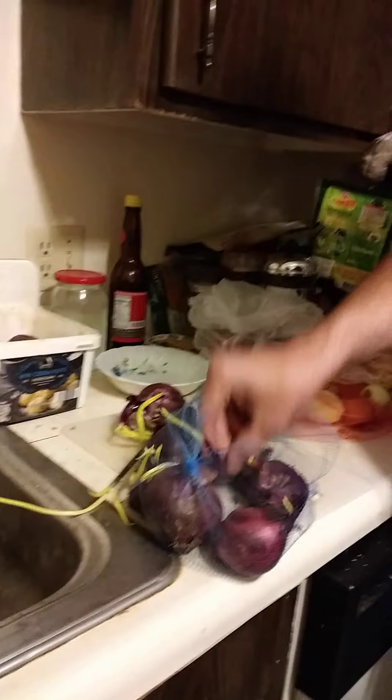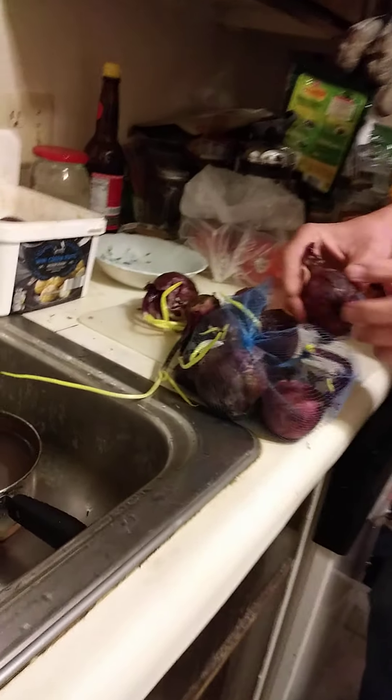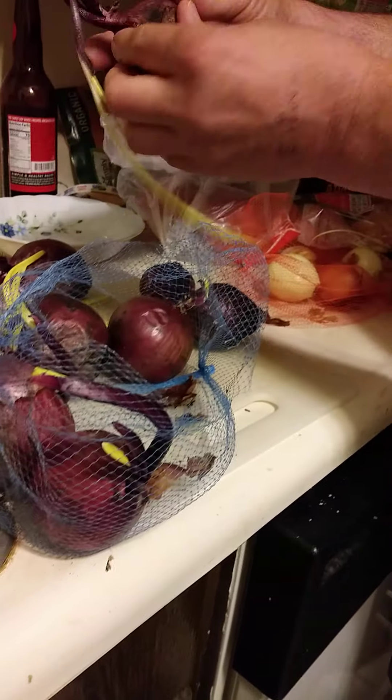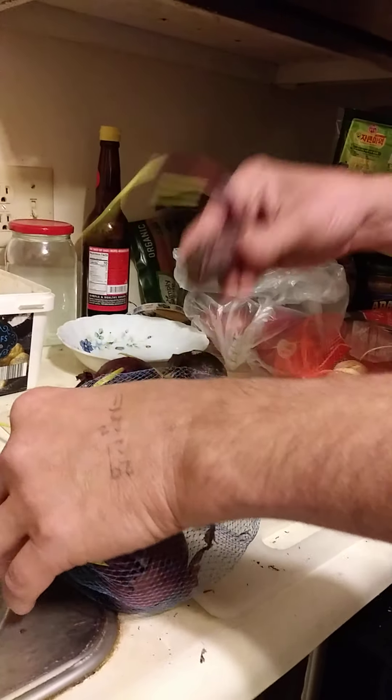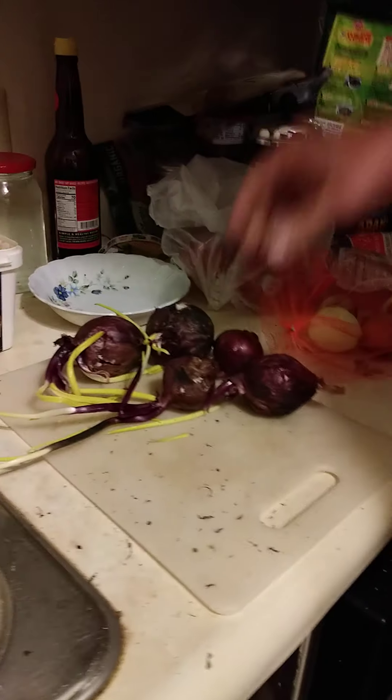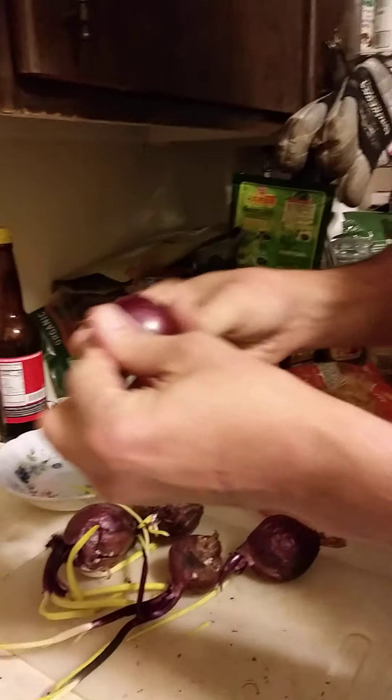The first thing you want to do is get rid of all this loose stuff so you can actually see what you're working with. You're going to want to look through these, and if you find any that are all mushy — this one feels pretty soft, this one feels very soft, this one feels very soft, that one's pretty dry, and that one's okay.